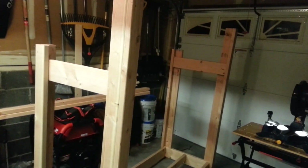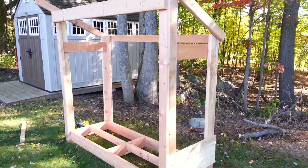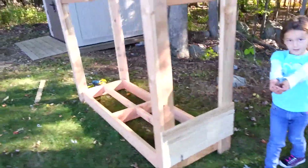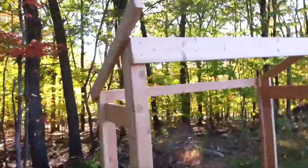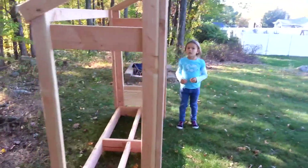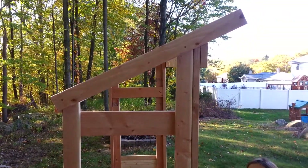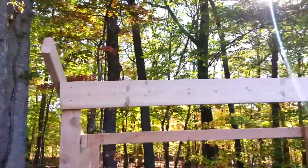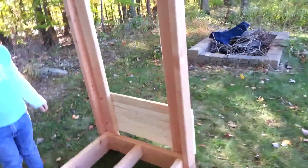I'll give you an update in the next video. This is part four, maybe part five — this is pretty much the finished product without the roof, which will be the final video. Two by fours set up here: six feet high here, five feet high here, and this is the pitch I got. I was going to do cedar for the roof but I'm having trouble finding it — nobody seems to have it.